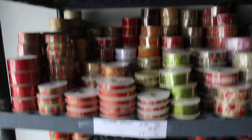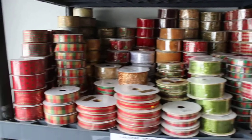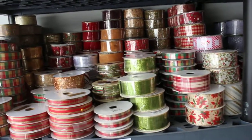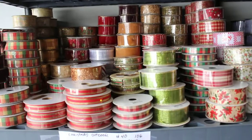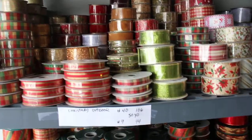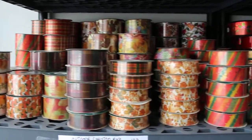For the first area here we've got Christmas ribbon: number nine, number five, number three — ten yards — quantities 217, 12, and 36. We've got labels above them all. So that's Christmas ribbon number nines, number fives, and number threes. Here we have more Christmas ribbon below it as well.